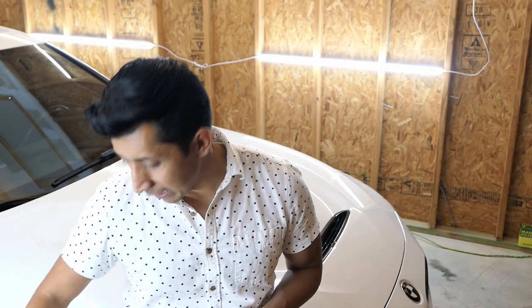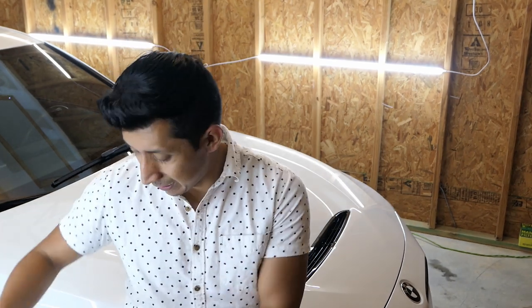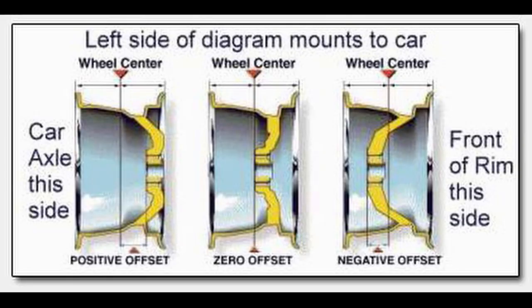Remember, if you're getting a certain set of wheels, a lower offset is going to give you a more aggressive fitment — whether that's a concave face or a lip. For example, comparing a 9-inch +20 versus a 9.5-inch +30: the +20 wheel will have more concave because the offset is more aggressive, pulling the face inward more than a higher-offset wheel would.